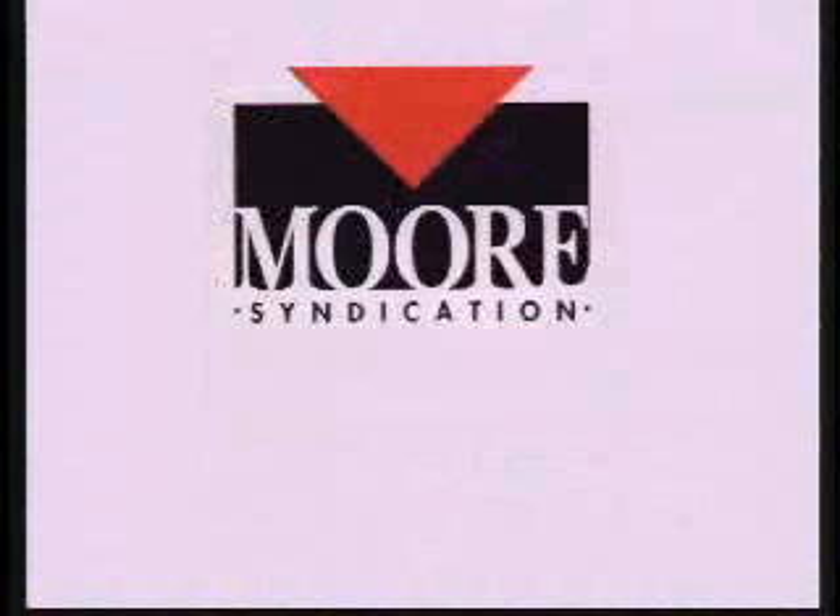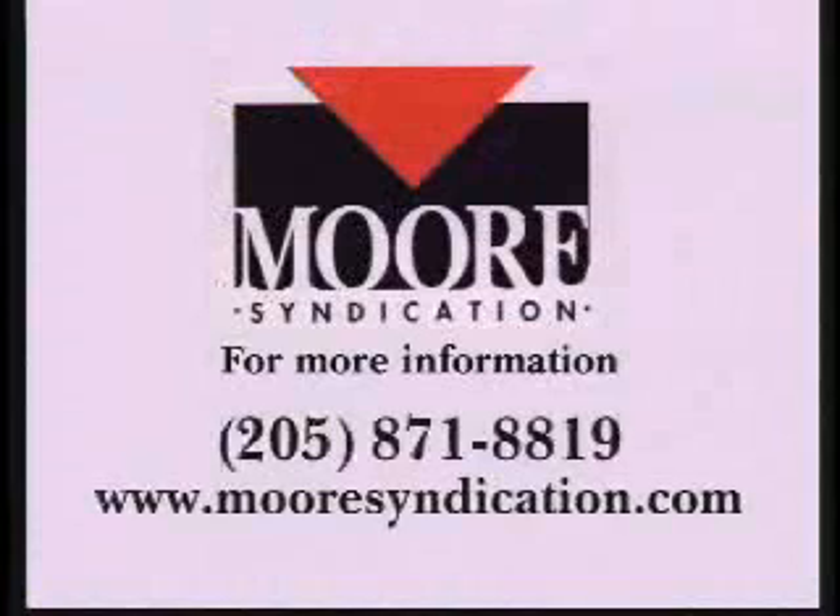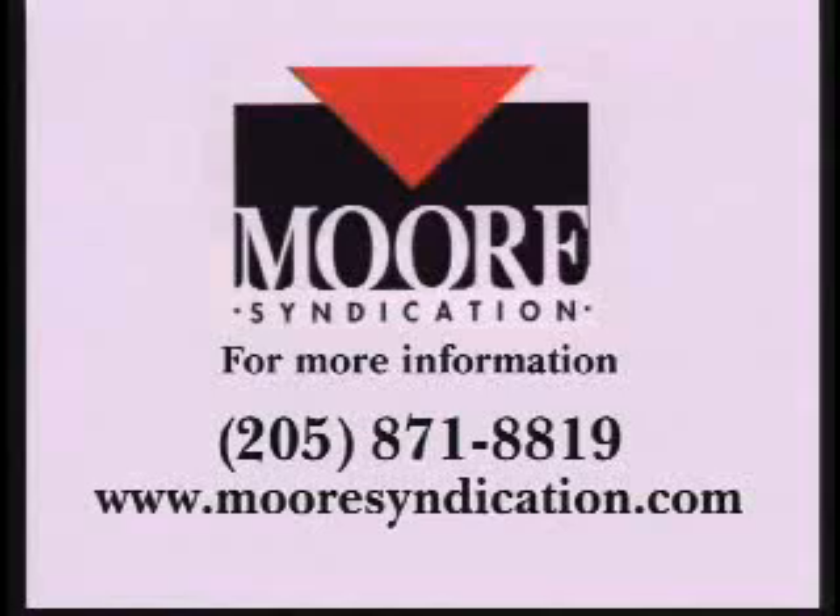Moore Syndication is proud to market both of these quality educational products. Additional spare parts and repair surfaces are available if needed. Moore Syndication represents an array of educational safety products for electrical and natural gas utilities. Call for more information, or visit our website at www.mooresyndication.com.